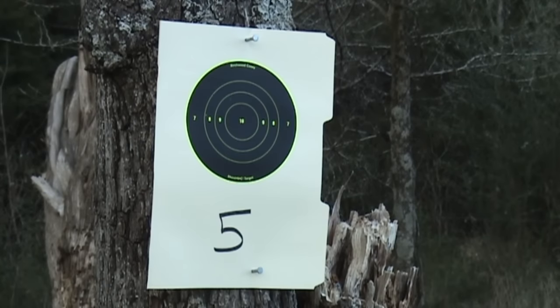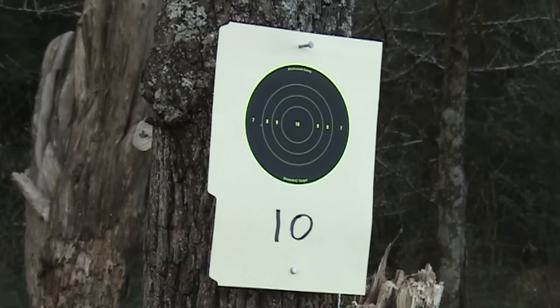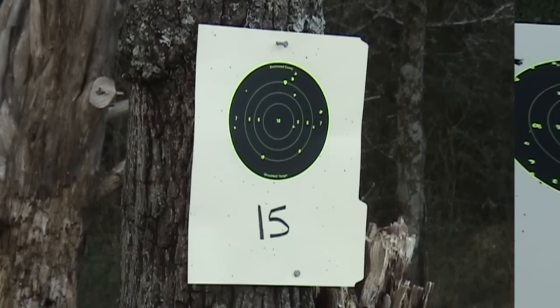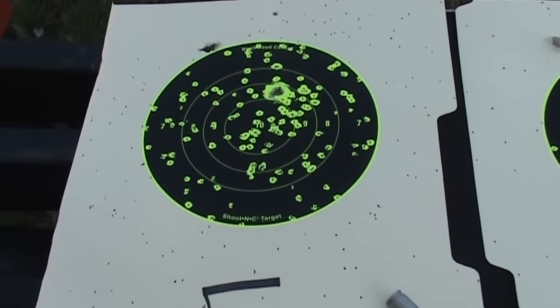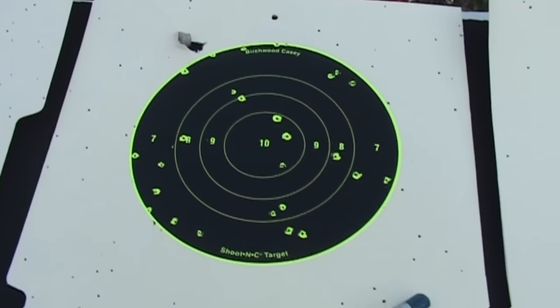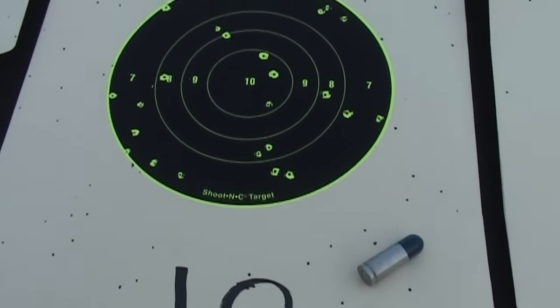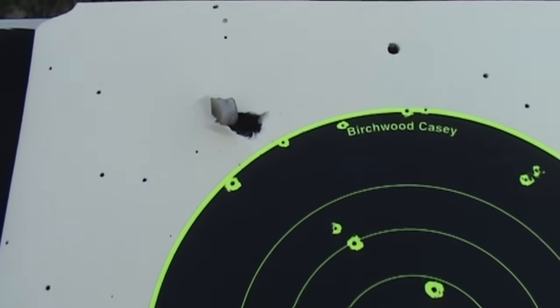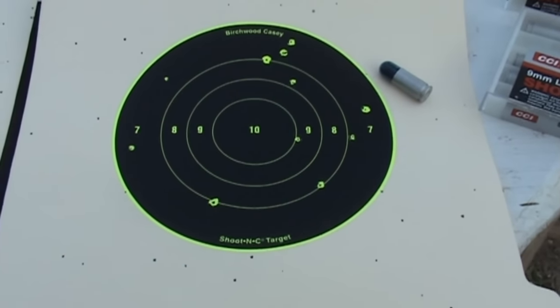We're going to look at some disbursement on the shoot-and-see targets. These numbers are feet, not yards. On the five-and-a-half inch shoot-and-see at five feet, we had pretty good coverage. Those two larger holes — one is the plastic cap, the other is the wadding. Moving back to ten feet, you can see we lost quite a bit, so it really spreads out between five and ten feet. That's with a four-inch barrel. Other calibers in the shot shell are probably going to do a little bit better. And there's the wadding embedded at ten feet. At 15 feet, you can see just not very much at all on the shoot-and-see.